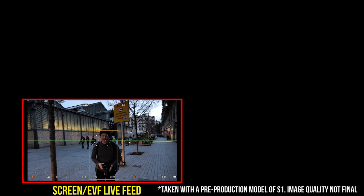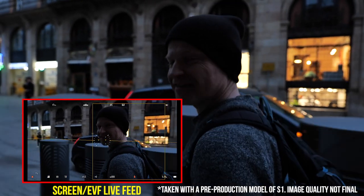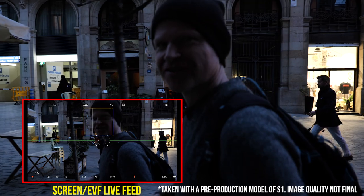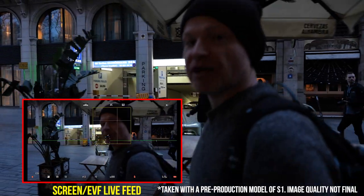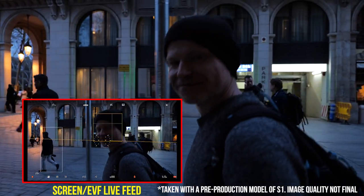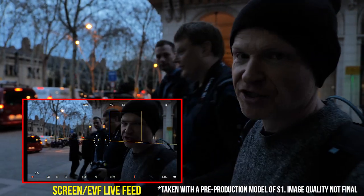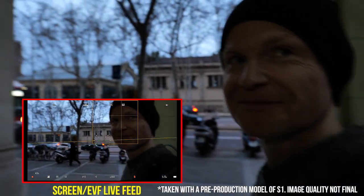In terms of actually shooting video we were pushed for time, so all I got was a clip of Gordon Lang as we walked back to the coach. The light was dimming and you can see the image stabilisation works really well. The autofocus does struggle a little in low light at a couple of points in the clip. It's a pre-production camera running firmware 0.7, so it'll be interesting to see how Panasonic's contrast-detection AF compares to the phase-detection AF on competing systems. We'll look at that in our full review.